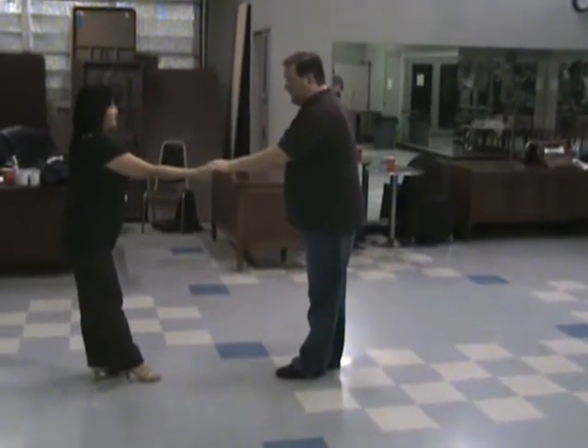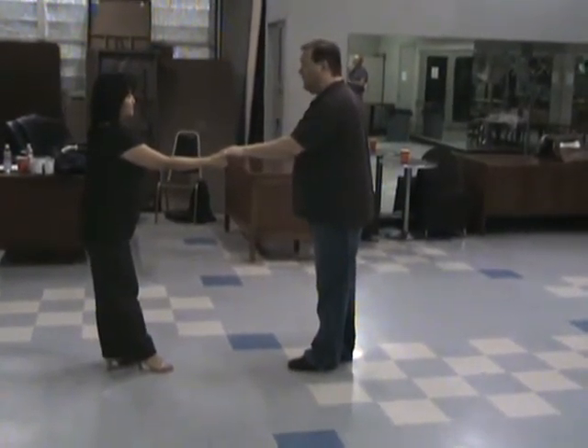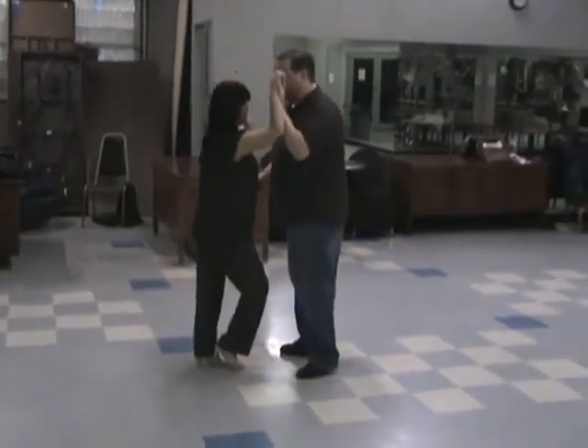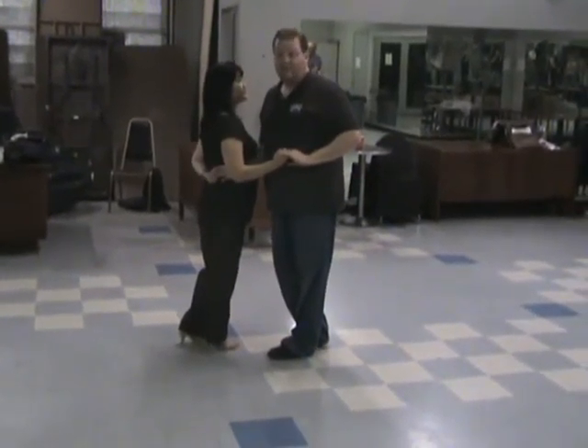Notice again, ladies, you're ending in the hip step, fully extended. Guys, she's stretched — the rubber band is stretched, ready to come back in. From here, we're going to do a two-arm turn in: one, and two, three, four, five, six. We're back where we started again, or where we started the class today.